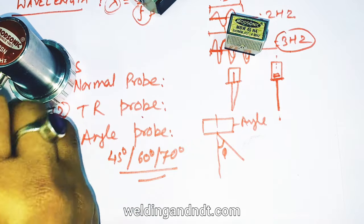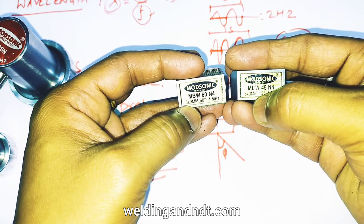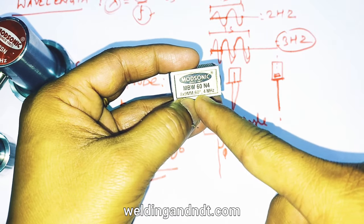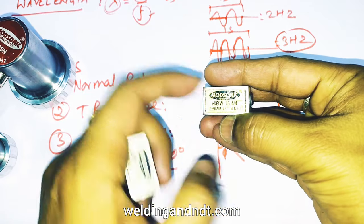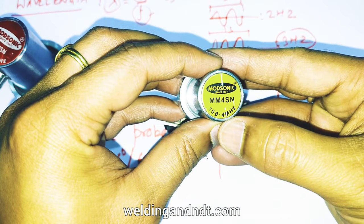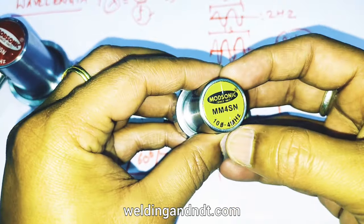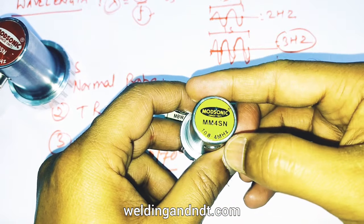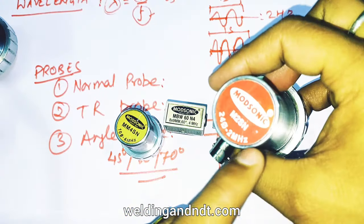Now I will show you angle probes. Here you can see 8×9 mm crystal size, 60° — this is the angle at which ultrasonic waves are emitted — and the frequency is 4 MHz. Here is another at 45° and 4 MHz frequency. So now let's understand what 4 MHz and 2 MHz mean, and how we should select the frequency of the probe.